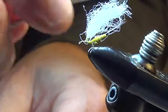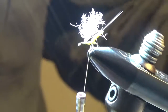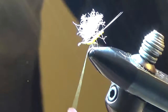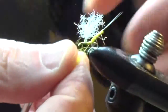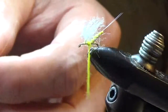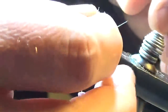Then we'll wind back to the base of the tail. I'm just going to trim this a little bit so it's easier to work with. At this point we'll put in a little bit of dubbing to fill out the abdomen and thorax, then back to the base of the stem.